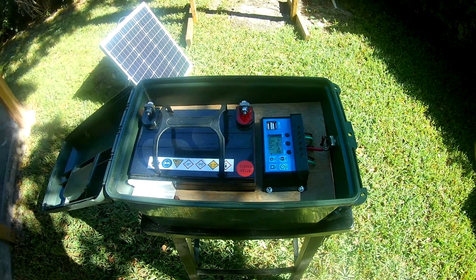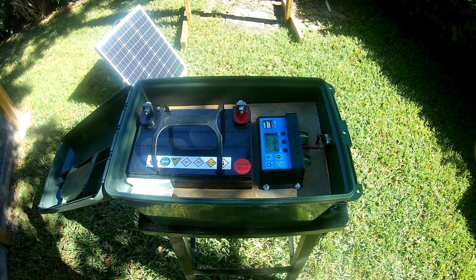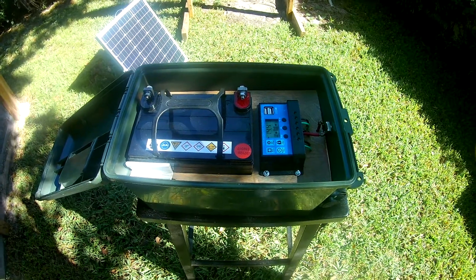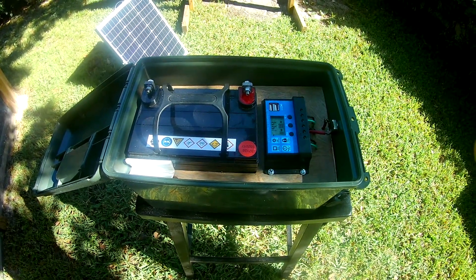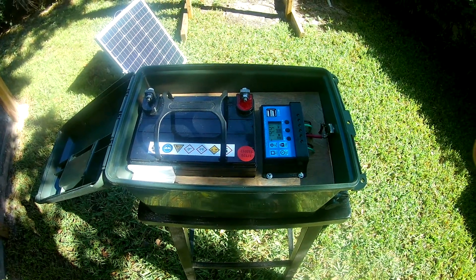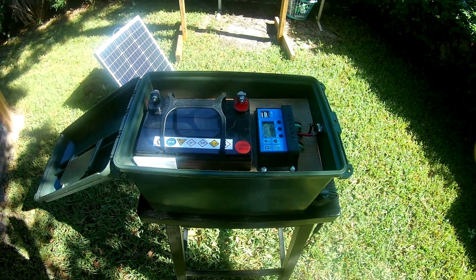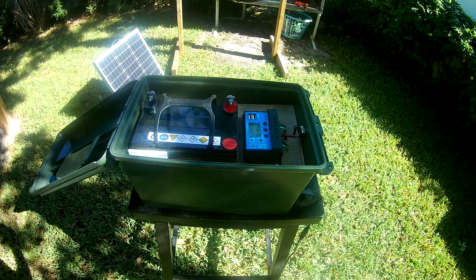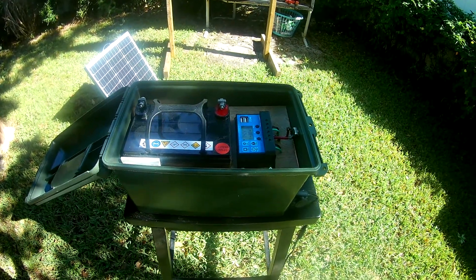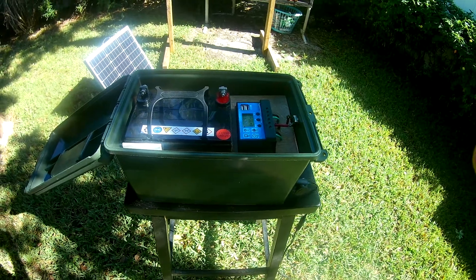This one puts out 420 watts. The ones you buy offline already assembled run between 300 and 500 watts, so this one costs much less and has as much or more power than most of those. If you have any questions, let me know — shoot me an email. I'll post some links down below where you can buy the components to put this box together. Orlando Prepper is out.